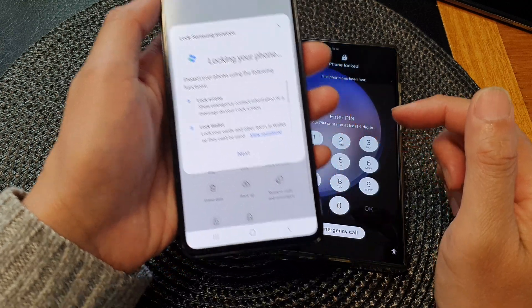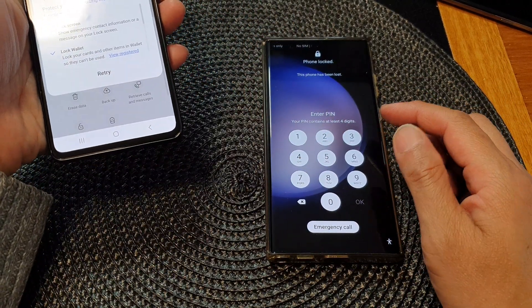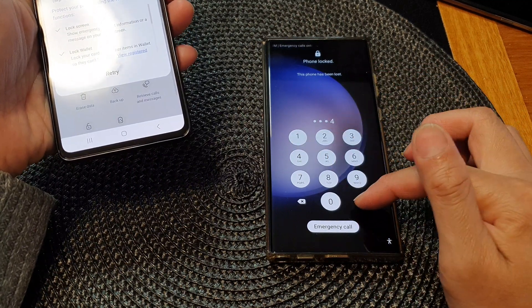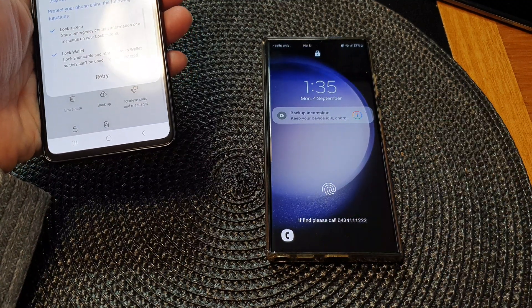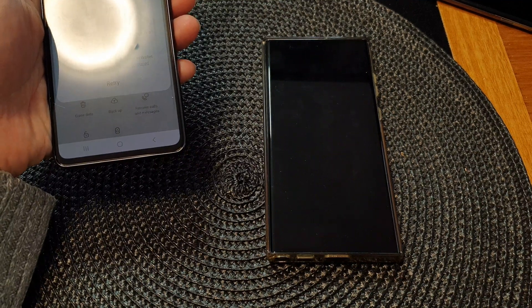Tap the lock button and the device will be set to lock. You can see the phone has been locked remotely with a PIN or password. To unlock it, enter the password and tap OK to access the device. That's it — thank you for watching, please subscribe to my channel for more videos.